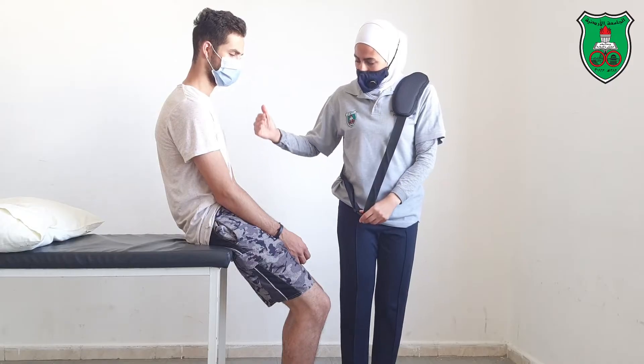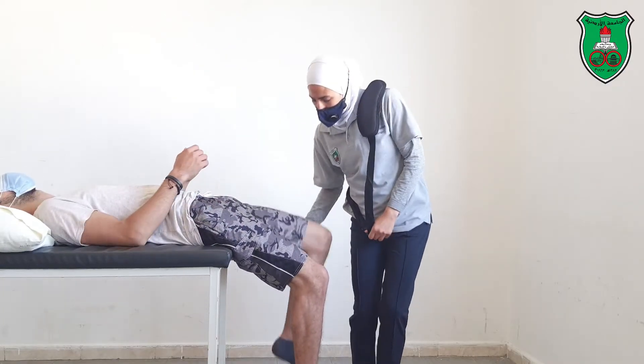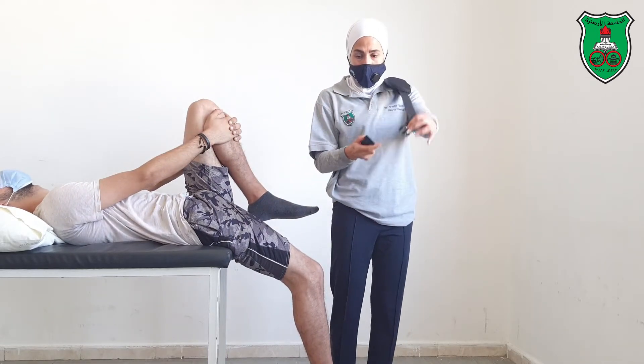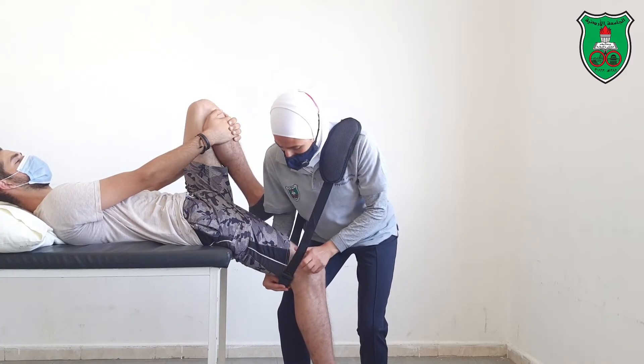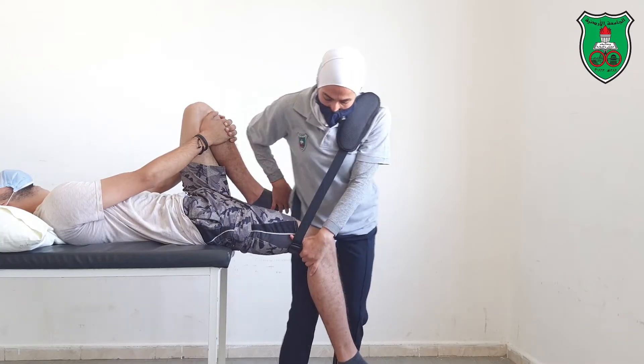Now I will ask the model to be supine. Bring one thigh to your chest and stabilize the pelvis. Then put the belt underneath the thigh. I'm standing in between the model's legs.